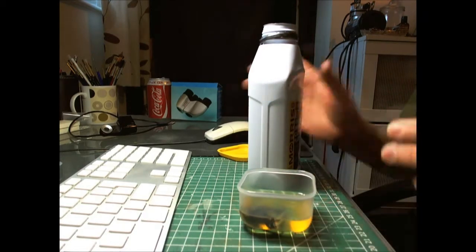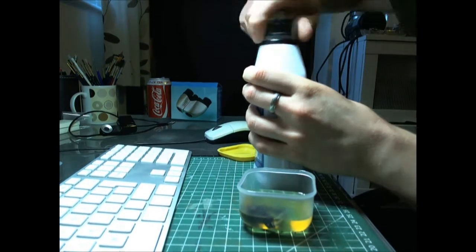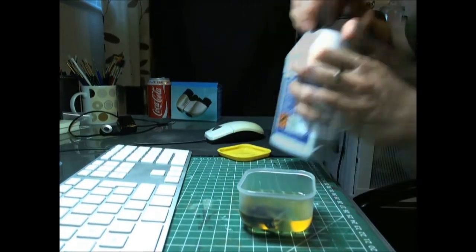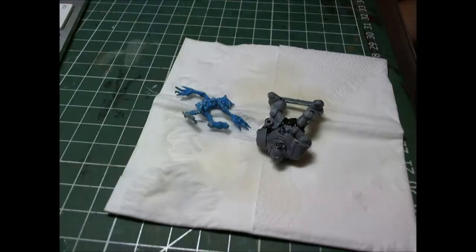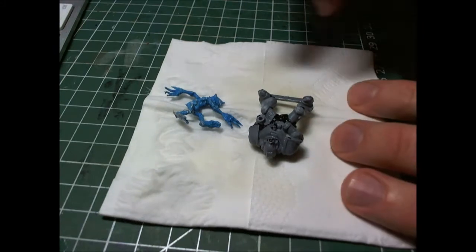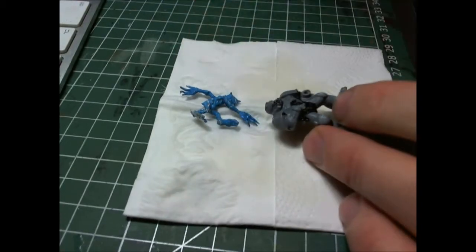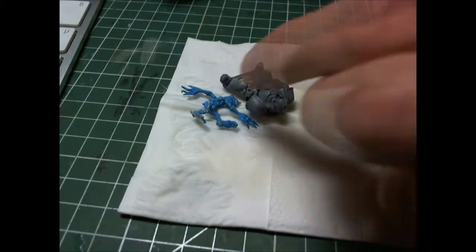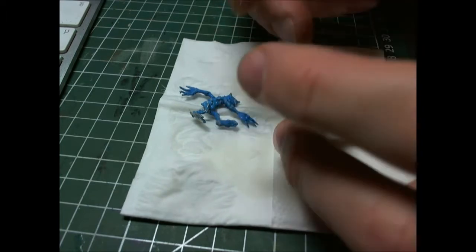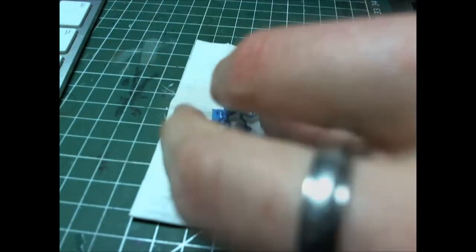I'll show you at the end of the video what exactly it is. I held them in the container for 24 hours, which worked pretty well for the plastic one. It's not enough for the varnished one. That's the result now — that's the effect from just keeping the model under a water stream. I didn't touch it with anything. Paint from the plastic one just came off in flakes. From the metal one, it hasn't — it's still the same.